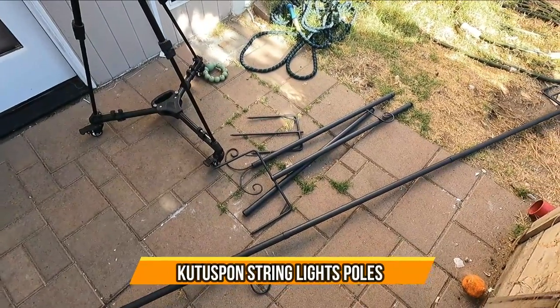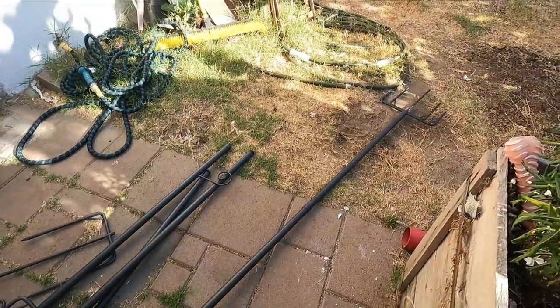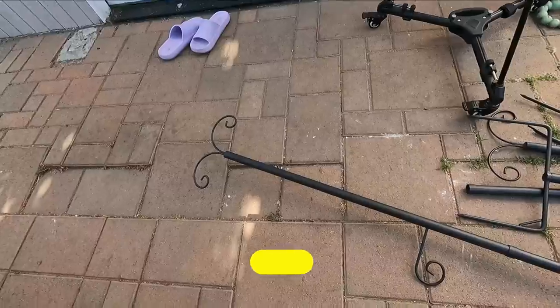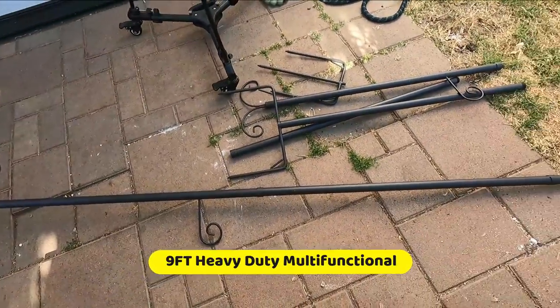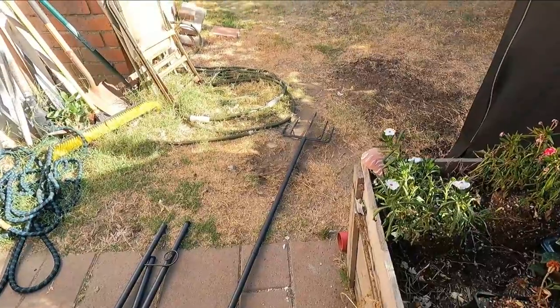Today we're gonna bring some hanging rods. These come with the picks on the bottom — we already set one up, it goes from there all the way down here. They're pretty long, so you can hang your lights, LED lights, or pretty much anything you want outdoors.